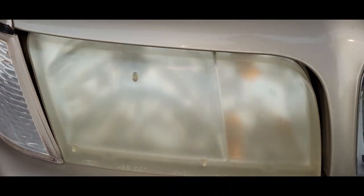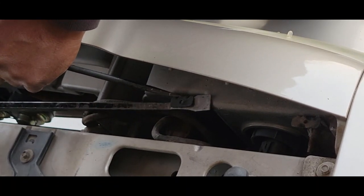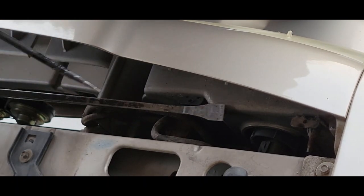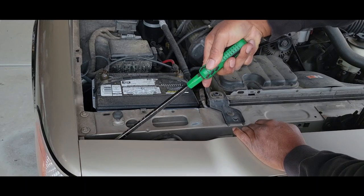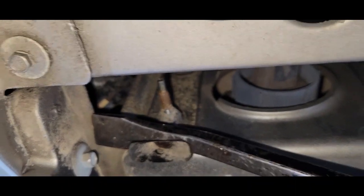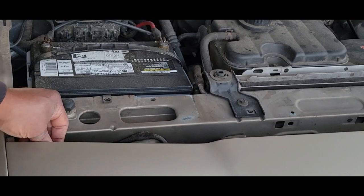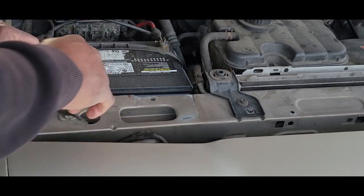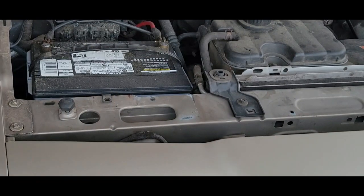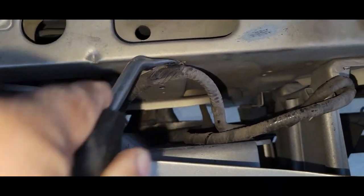Now we're going to the passenger side. We're just going to pry that and pull it up. Just take your time. You may or may not have some clips you have to remove — this is for the running light and the turn signal. Just going to remove this one.